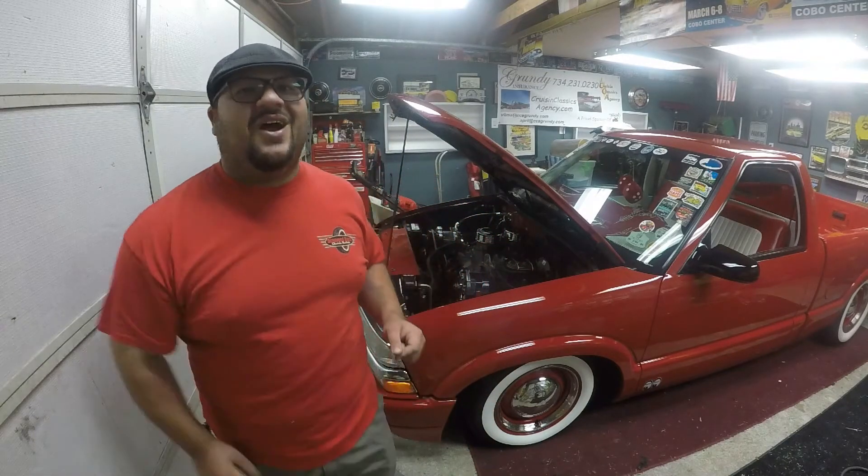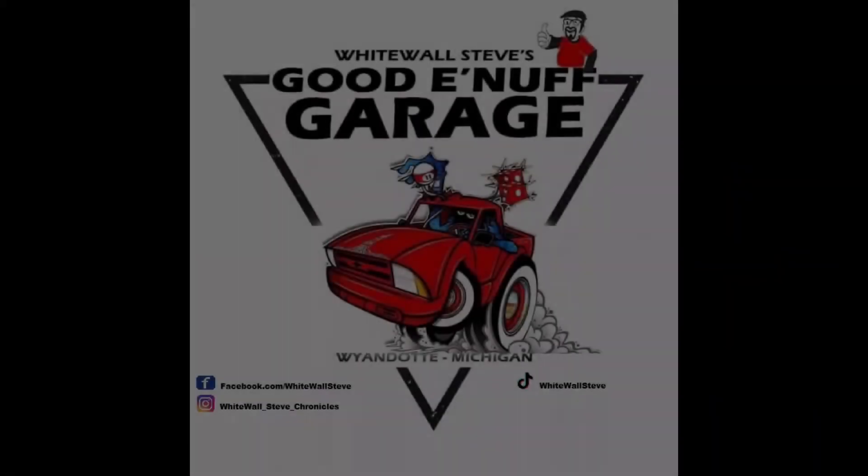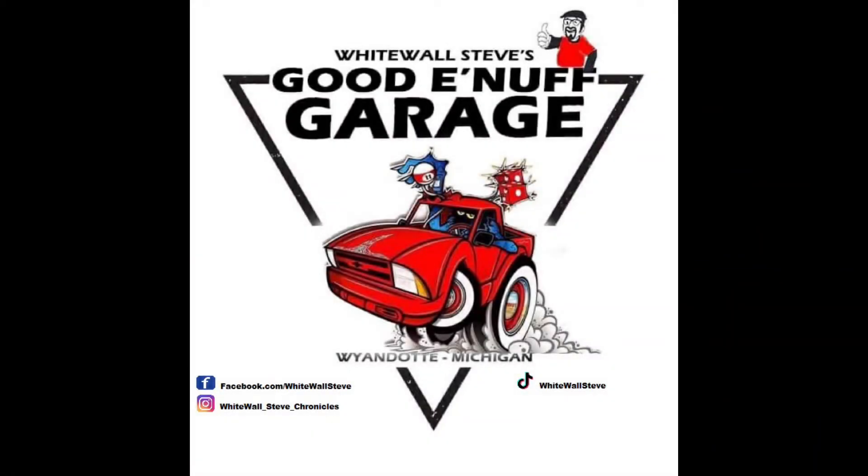Oh yeah, one other thing - I'm also looking for names for the truck. If you've got a name we could call it, let me know. Maybe we'll pick your name, and if we do, I'll send you a little prize. Alright guys, see you soon and take care!